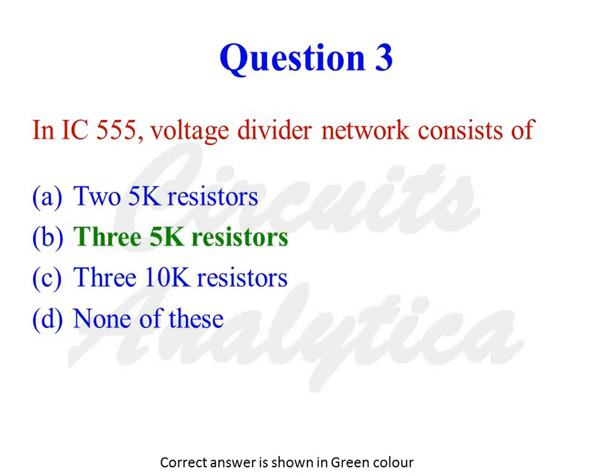In IC555, the voltage divider network consists of — the options are 2 × 5kΩ resistors, 3 × 5kΩ resistors, 3 × 10kΩ resistors, or none of these. The correct answer is 3 × 5kΩ resistors.